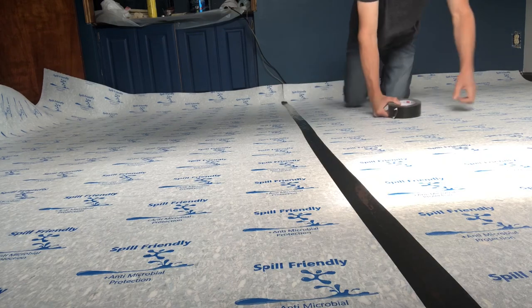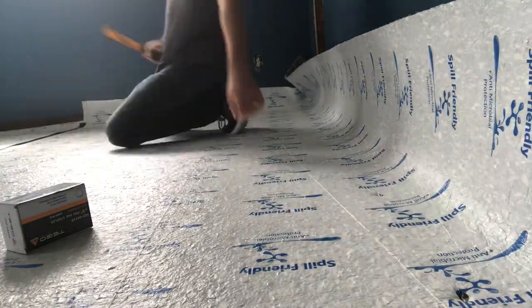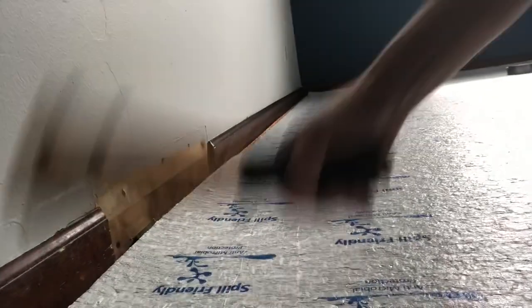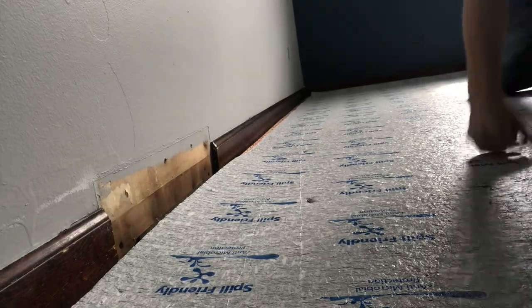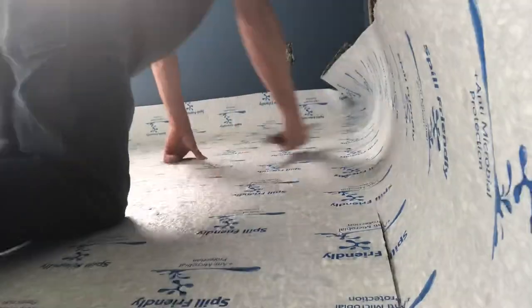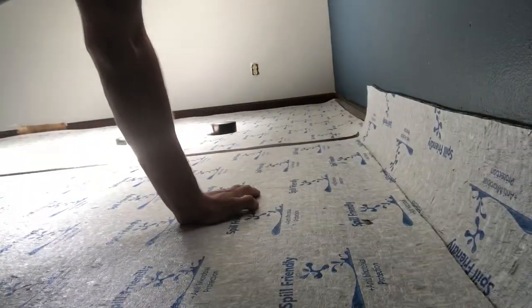So we laid out the spill block padding. We're using duct tape on the seam and we're going to go ahead and staple the perimeter. Now if you're a DIY type person and don't want to buy extra tools, no worries — you can get away with just duct tape. You could tape the seam and then tape the padding to the tack strip as well and you'll be good to go. But if not, just go around the perimeter with the stapler and hit the seam with either the stapler or tape and you will be prepped and ready for carpet.